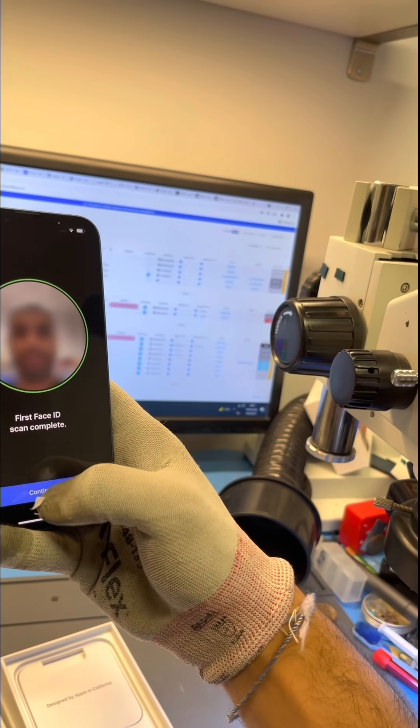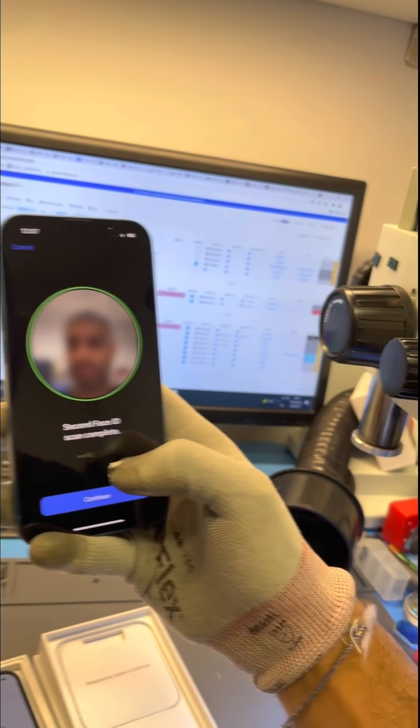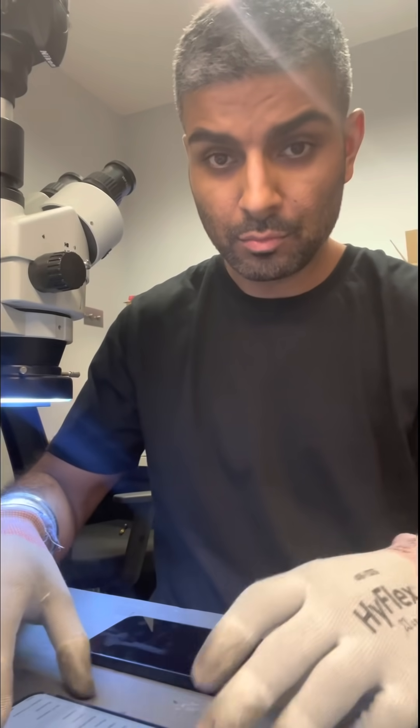From the early video tests we've seen from other independent repairers in the industry, we've seen that when replacing a screen with another original screen, it stops Face ID from working.